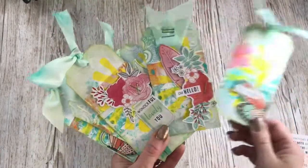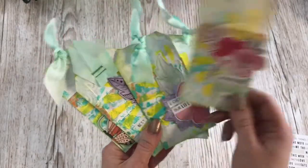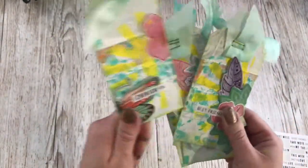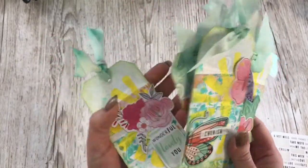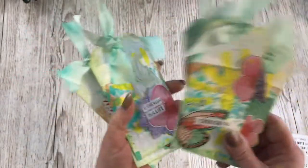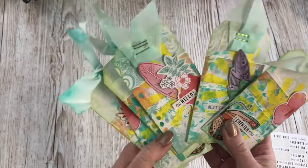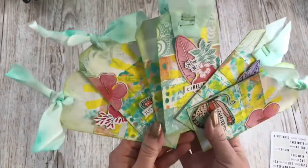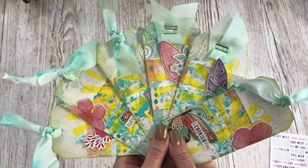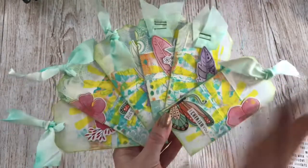I can use these as gift tags, as card toppers, I can use them in mini books, I can use them in my scrapbooking. Aren't they cute? I'm really pleased with these and I love the colours. And it's always a fun excuse to play with stencils and paints and bits and pieces — and it's a great way to use up scraps as well. I hope you've enjoyed this video. If you have any questions please do ask me and I will see you very soon. Enjoy having messy fingers — it's the best feeling in the world. Thank you. Bye!